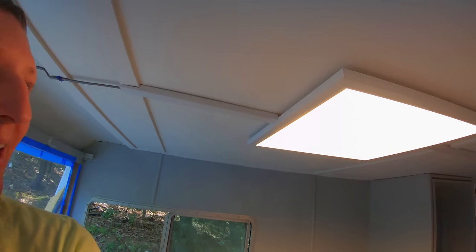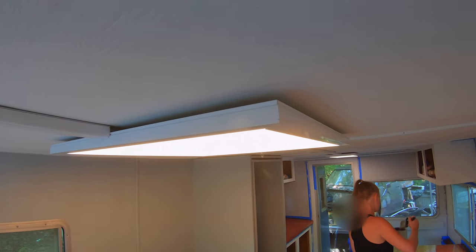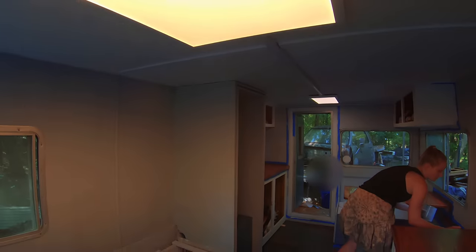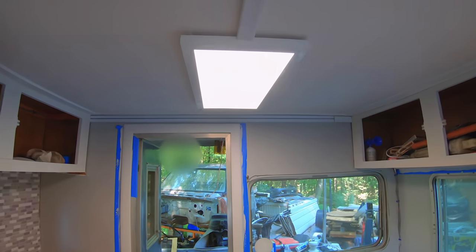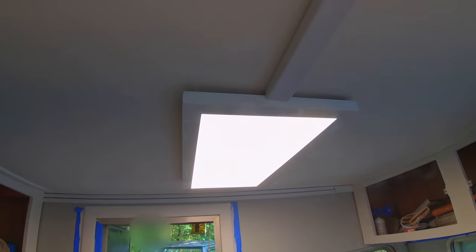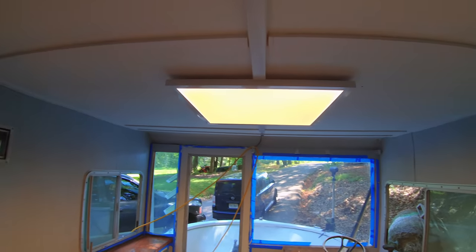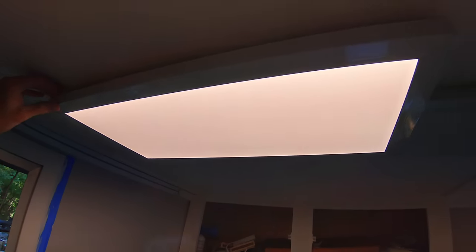We finished installing the lights today. They can't go flush against the ceiling because the wires come out the back and we can't go through the ceiling, but they are close enough and we're very happy with them. It kind of looks like skylights in here and they were not very expensive — all the lights cost around $120 total. We went with a one-by-two and a two-by-two, and the cool thing is you can change the color temperatures, which is great for shooting videos or depending on the time of day.